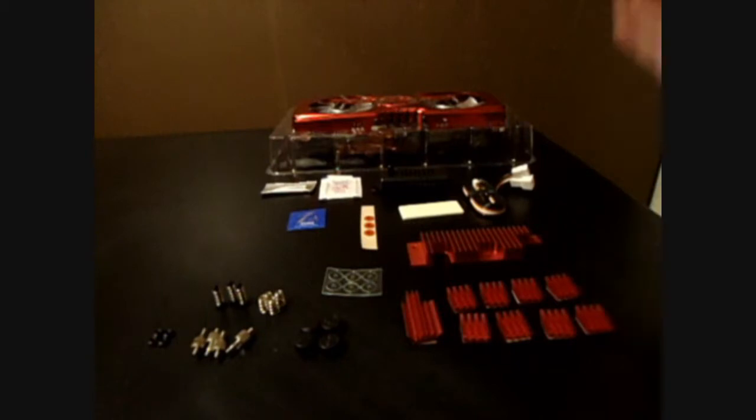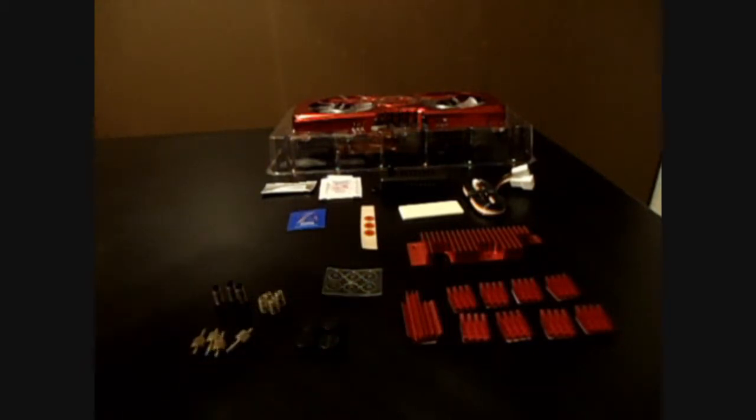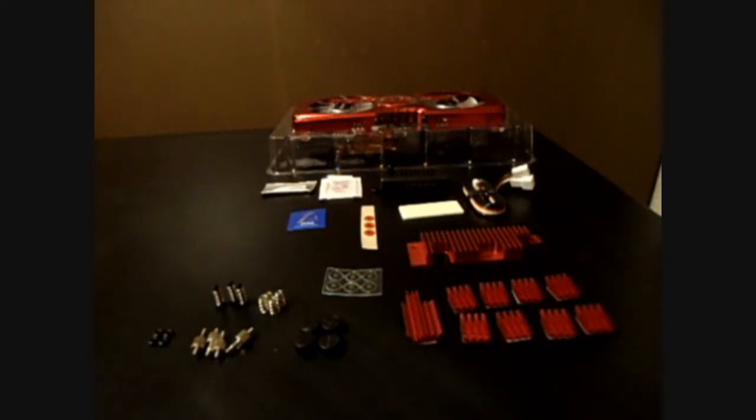I'm not going to show you an unboxing with this, because if you need a tutorial on how to open it, then maybe you shouldn't undertake a task this far. Since my card is well out of warranty anyway, this could void your warranty, so it's something you always check about. I know a lot of manufacturers are more lenient on aftermarket cooling because it prolongs the life of your card if done correctly.